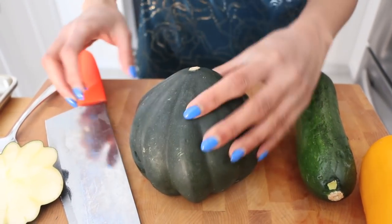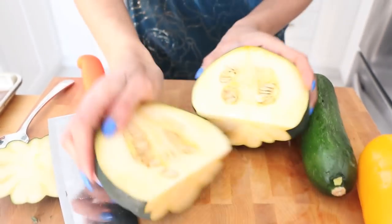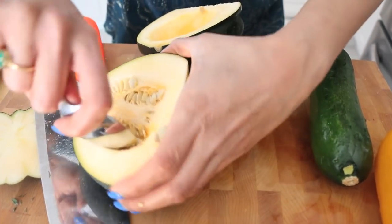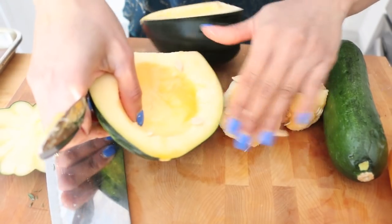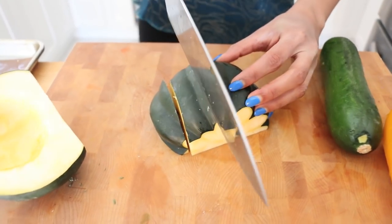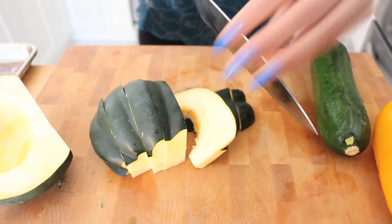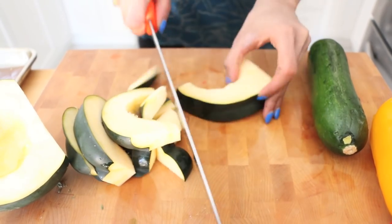To break it down: cut the top off like this, then flip it over so you have a nice stable bottom, and cut through the top. On the inside, because it is a squash, there are seeds — scoop those out with a spoon, just like that. Now it's ready to be chopped. Flip it over again for a stable base, cut it lengthwise, then cut it up into chunks. You want all the vegetables to be cut into the same size so that they cook evenly.